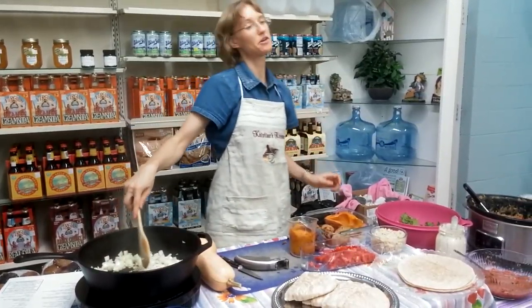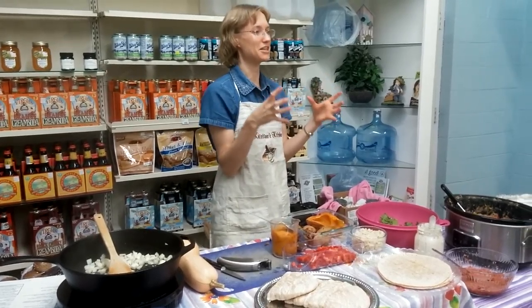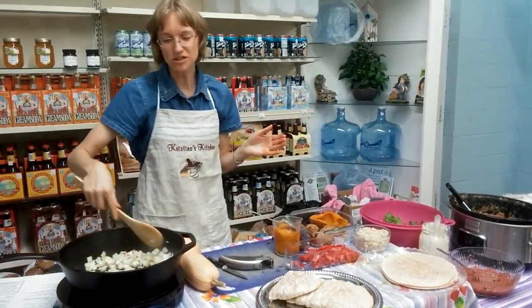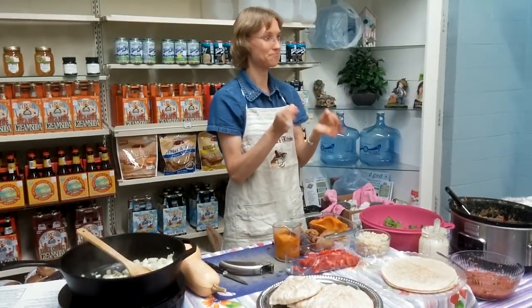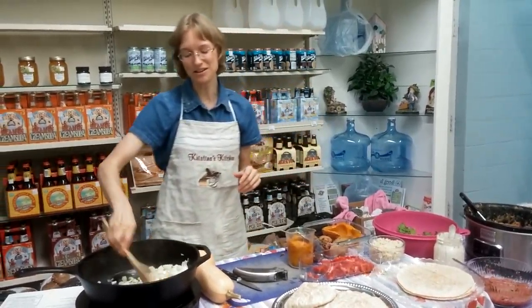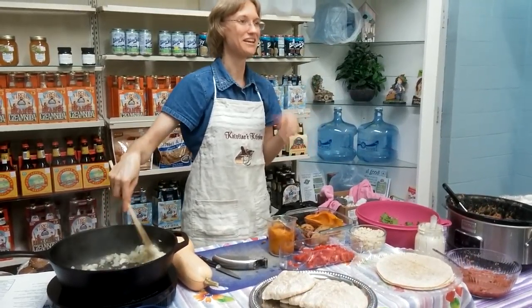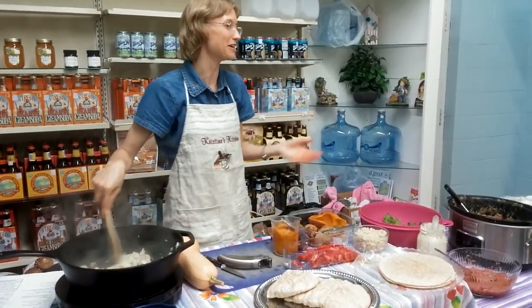Every now and then if you go to Kroger — the onions are making me cry — every now and then they actually have containers of already cubed butternut squash that will go on manager's special. When they do, grab them, because that will save you all the hard work of chopping it. There's so many things you can do with butternut squash. If you've got it cubed up like that, raw, already peeled and ready to go, you can put your favorite seasonings on it, put it on a cookie sheet, and roast it in the oven like oven-fried potatoes, only as oven-fried squash. You can also take one of your recipes and add some butternut squash so it disappears — nobody will know they're eating it. It's a great way to get more vegetables into your everyday recipes.